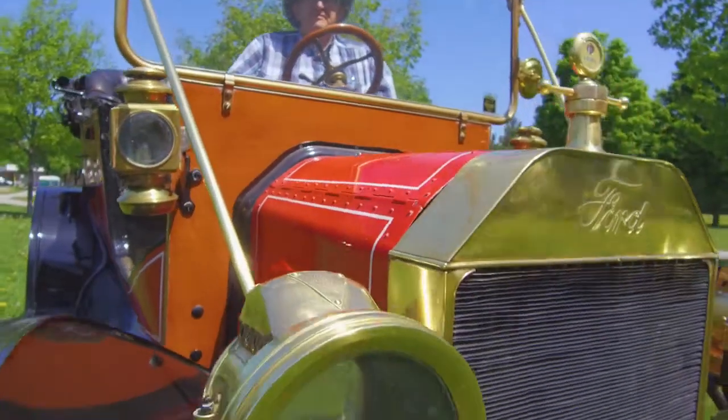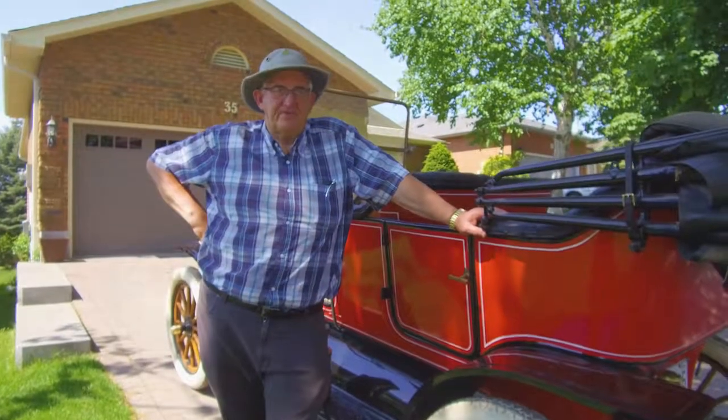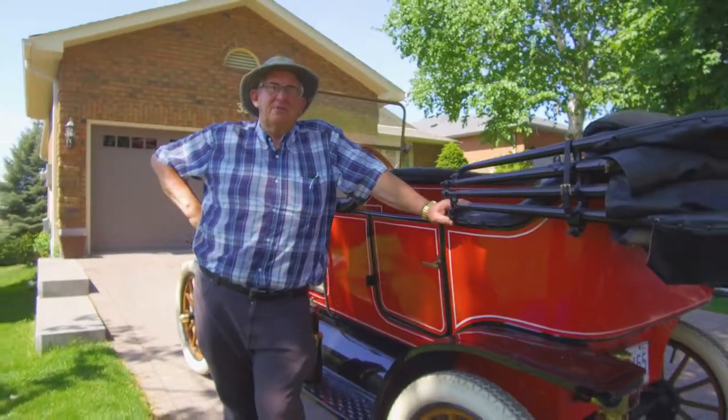It's got the most brass of any Model T, this one — just before the war started. They needed the brass for the shells, so they took the brass away from the cars.